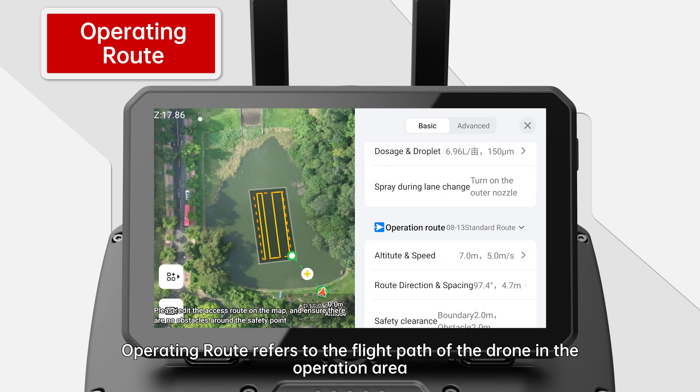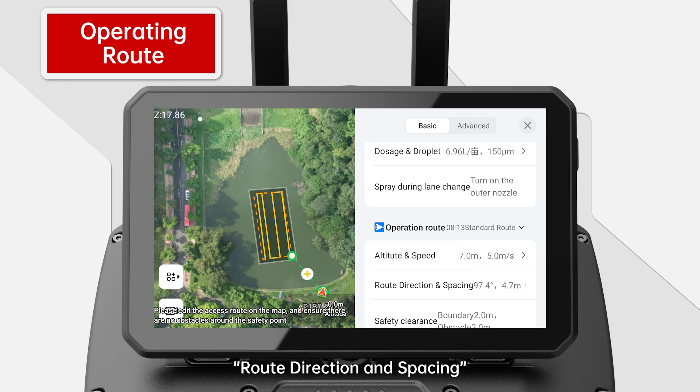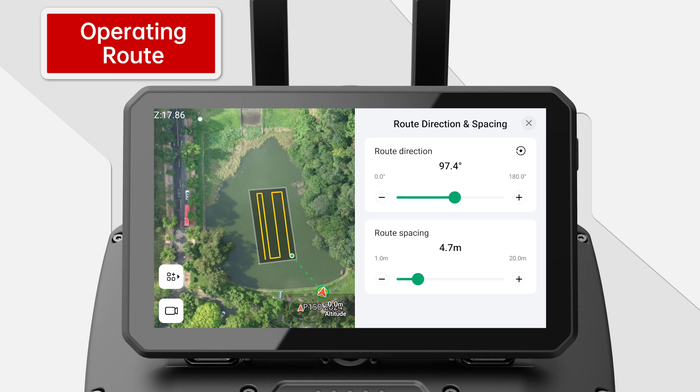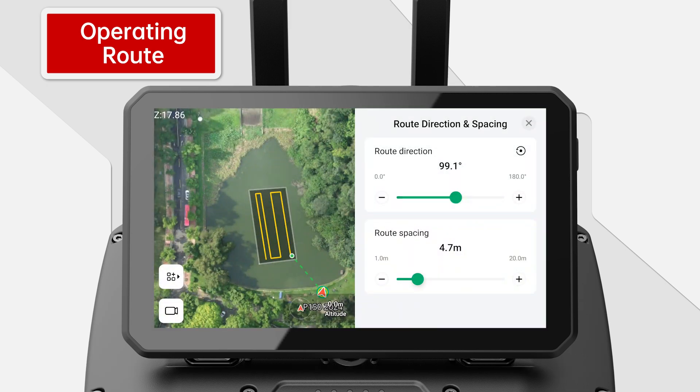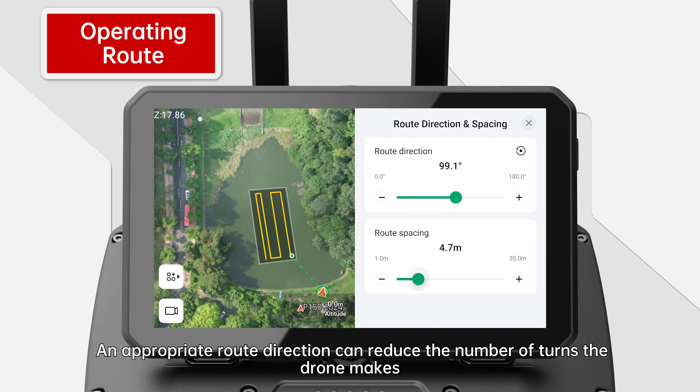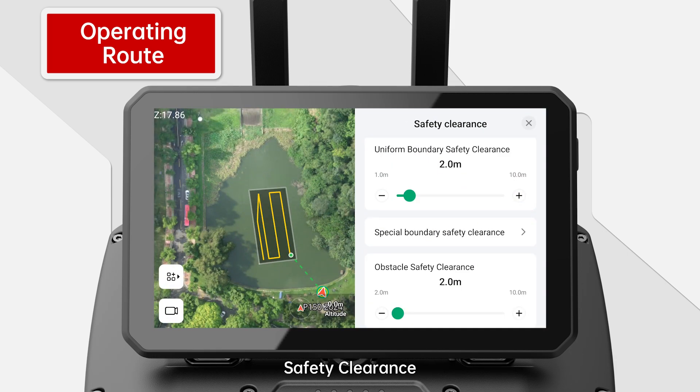Operating Route refers to the flight path of the drone in the operation area, involving the setting of parameters including altitude, speed, route direction, spacing, and safety clearance. Route direction and spacing: 1. Heading — can be adjusted by dragging the route direction adjustment bar. An appropriate route direction can reduce the number of turns the drone makes and improve flight efficiency. 2. Route spacing — refers to the distance between two routes, also known as spray width.